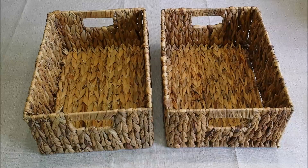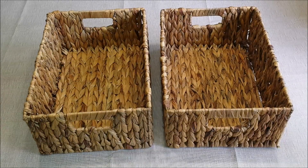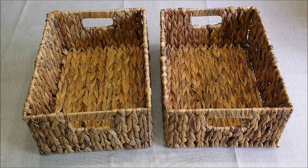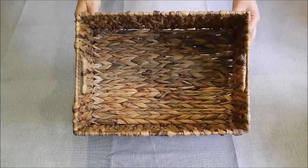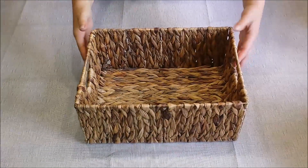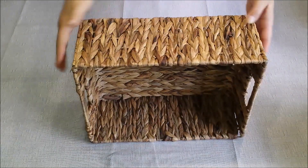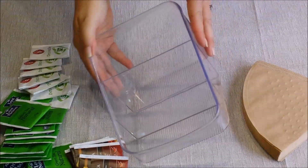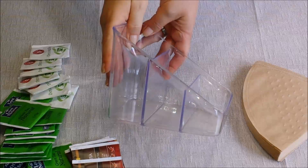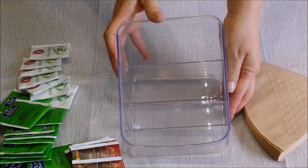For this DIY you're going to need two baskets — any type of basket will do. I'm using wicker baskets. I love these baskets because they're big and the inside is tall, so you can store large items inside. I'm going to put another basket on top. I purchased this acrylic container and I'll be using it to store my different kinds of teas and also the coffee filters.